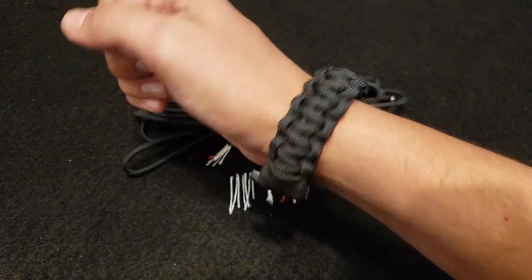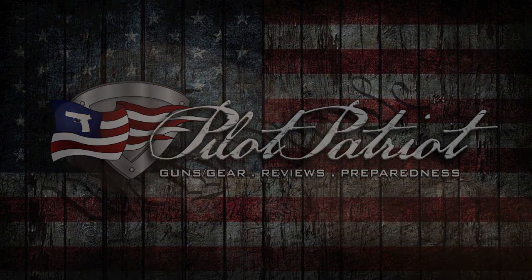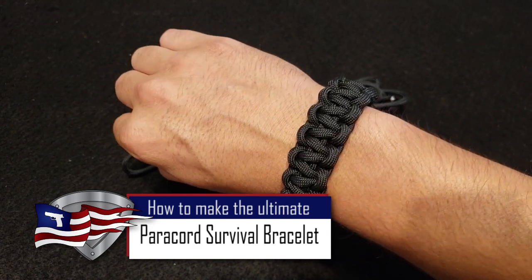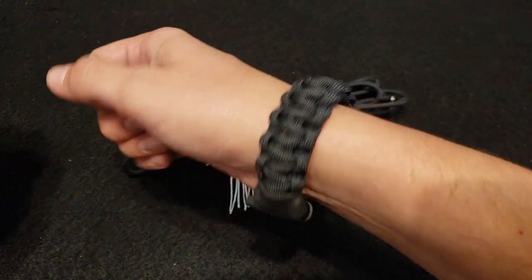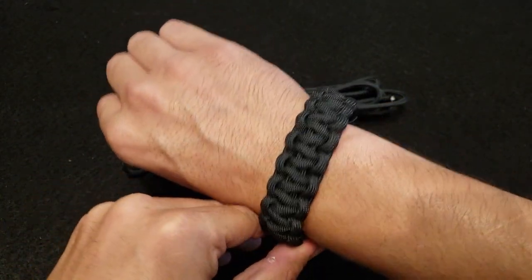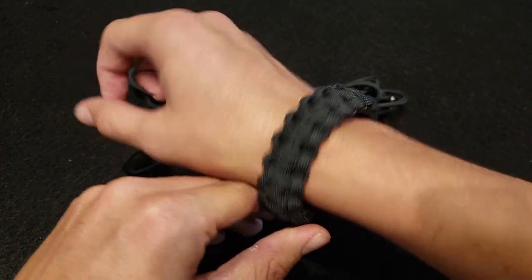Welcome back to the PilotPatriot channel. Today we're going to show you how to make the Ultimate Survival Bracelet. Most of you are probably already familiar with paracord bracelets and probably already have one of your own. But this is not your typical paracord bracelet, and I'll show you why here in just a minute. We'll give you a demonstration on how to make this for yourself and talk about how it could benefit you in a survival situation.